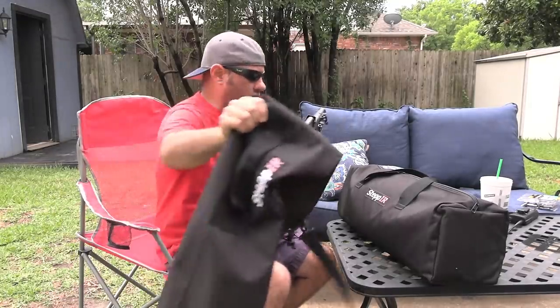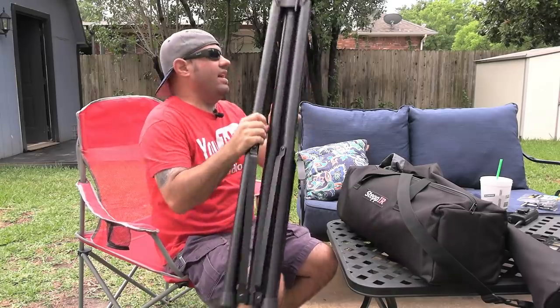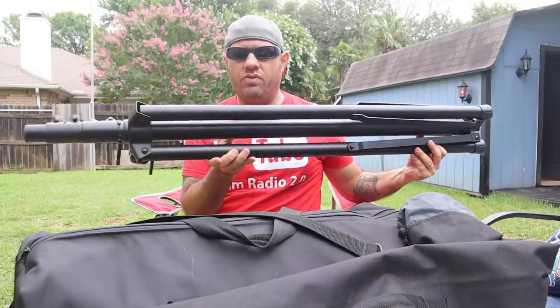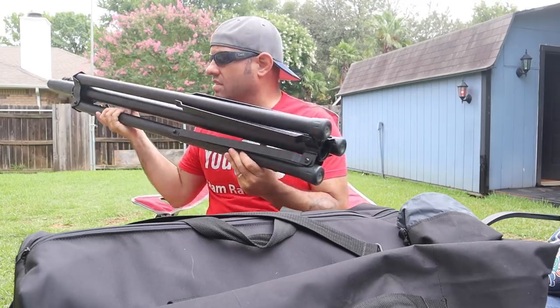The antenna itself is going to be weather-proof anyway, so it's not like the bag is trying to keep the antenna from getting wet. This would be definitely heavy to take on a SOTA expedition, but for POTA or field day or something like that, it'd be pretty fun to set up.